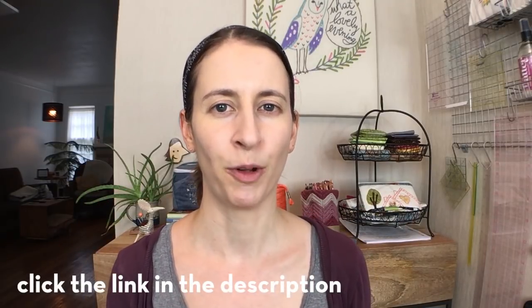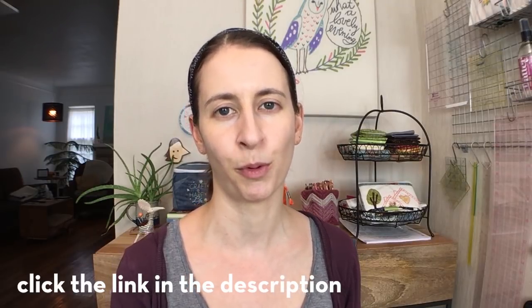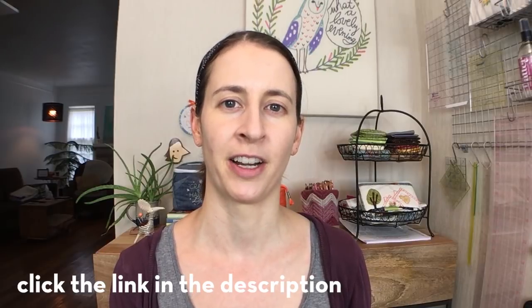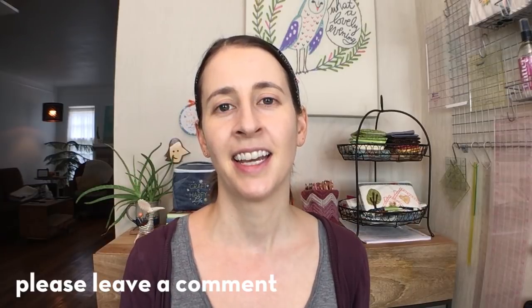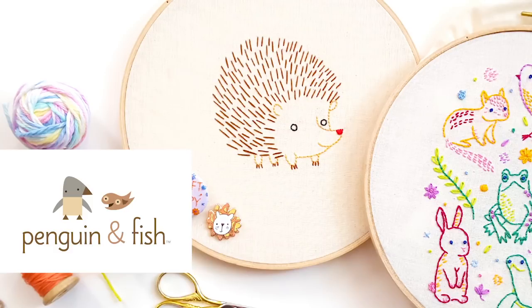If you know anyone who is struggling with transferring their embroidery design to fabric, I hope you share this video with them. I'll be having more how-to videos coming up — I'd love if you signed up to my newsletter below, where I'll let you know when new videos come out. I'll also have more info on the Penguin and Fish Embroidery Supplies Bundle. Sign up below and you'll also get a free embroidery pattern. If you haven't commented yet, let me know what you'd like to see in an embroidery supplies bundle. Thank you and I will catch you later!